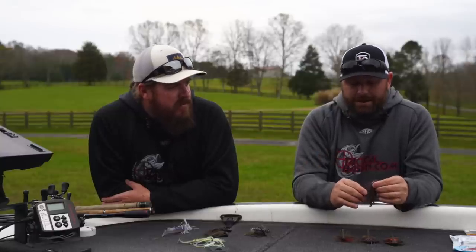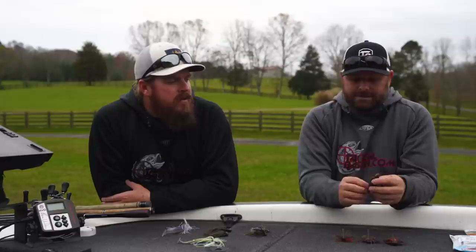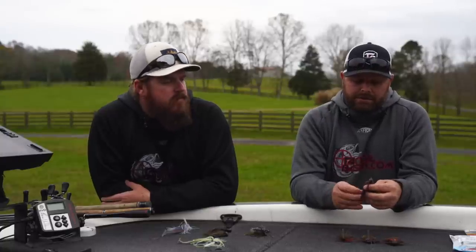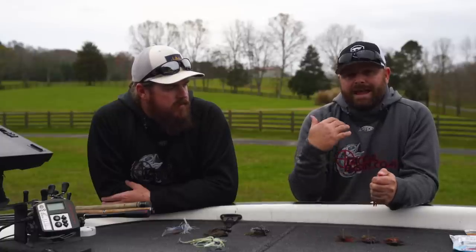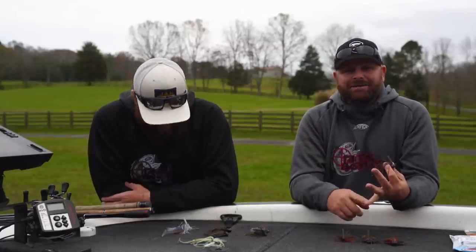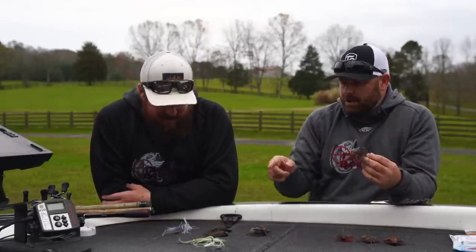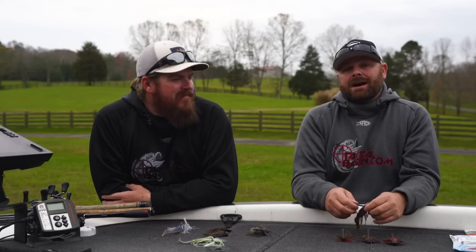Keeping on the heavy pattern, let's talk about the no-jack flipping jig. Again, this is a product by Dirty Jigs Tackle and comes in all sorts of great colors — we'll link our favorites in the video description. This is a jig for when you're getting up shallow, flipping around docks, flipping around heavy cover. You're going to use real heavy line, straight braid, to get those big fish out of that heavy cover. You've got to go with that no-jack hook — the same hook that's in the swim jig — and you won't bend the hook out getting those big ones out of that heavy cover.